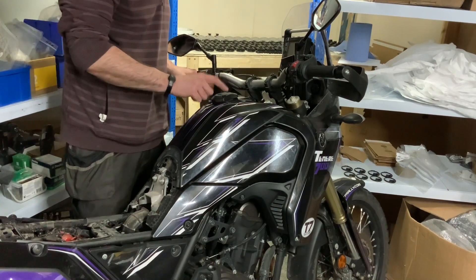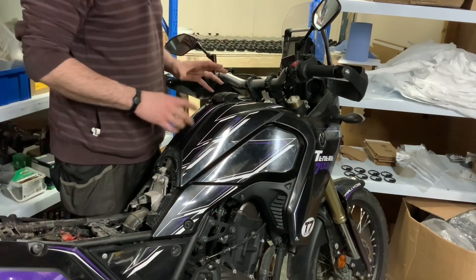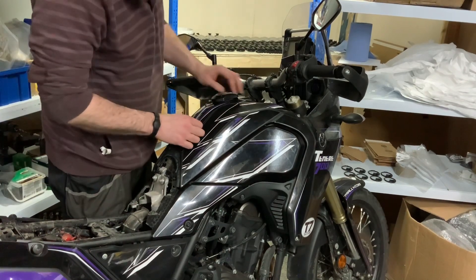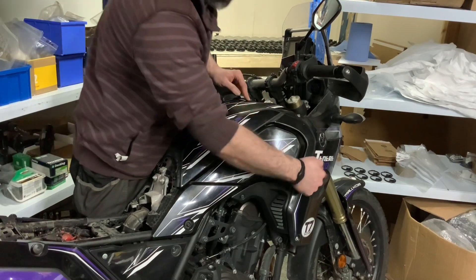Right, so assembly of the cap onto the tank. I've done a bit of pre-disassembly to speed up the video rather than making it one of my normal epic-length ones. We need to take the side panel off.